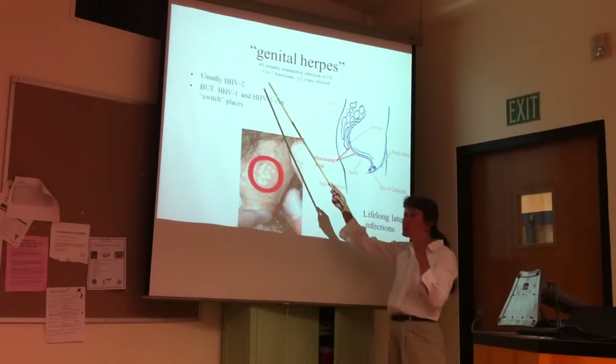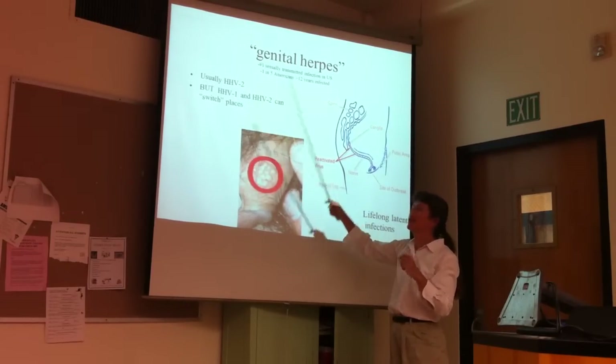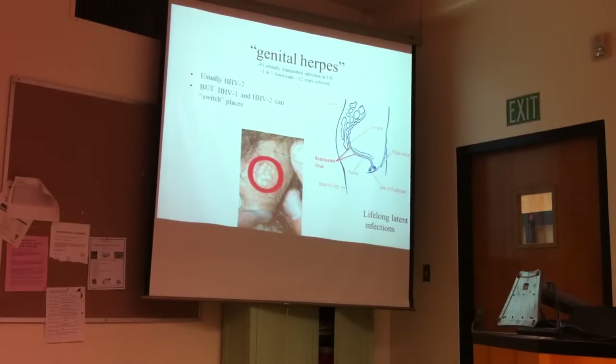Genital herpes is usually caused by human herpes virus type 2, but remember this could also be caused by human herpes virus type 1.